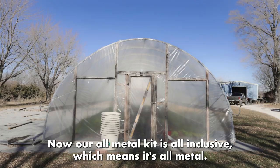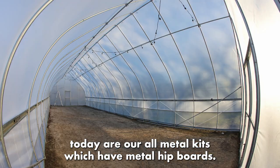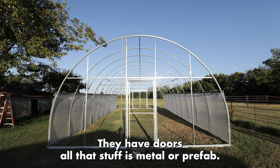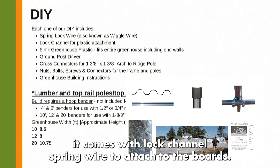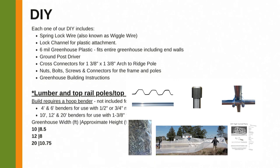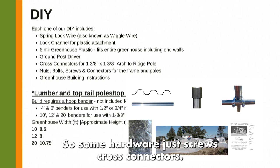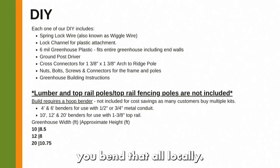Our all-metal kit is all-inclusive — it's all metal. Pretty much all the slides you've seen today show our all-metal kits, which have metal hip boards, metal base boards, end walls, and doors — all metal or prefab when you receive it. The DIY kit comes with lock channel, spring wire to attach to the boards, plastic, hardware, a ground post driver, and end wall hardware like screws and cross connectors. Lumber and pipe you buy locally and bend locally.